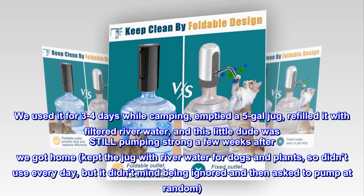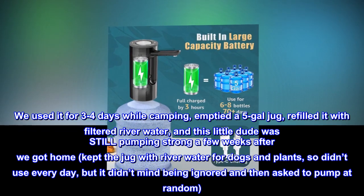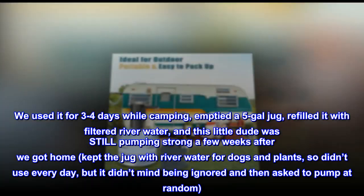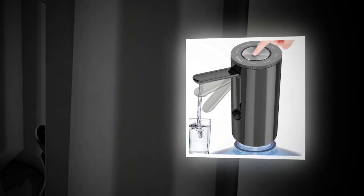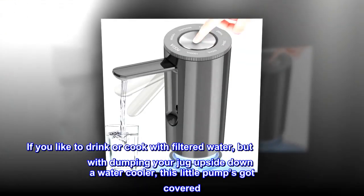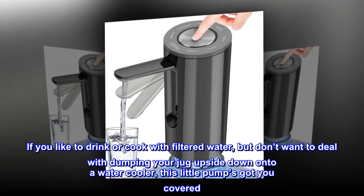We used it for 3-4 days while camping, emptied a 5-gallon jug, refilled it with filtered river water, and this little dude was still pumping strong a few weeks after we got home. Kept the jug with river water for dogs and plants, so didn't use it every day, but it didn't mind being ignored and then asked to pump at random. Didn't slow down a lick. If you like to drink or cook with filtered water but don't want to deal with dumping your jug upside down onto a water cooler, this little pump's got you covered.